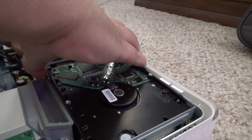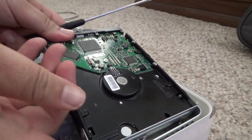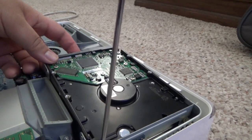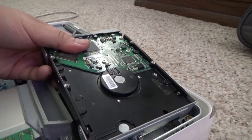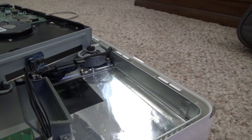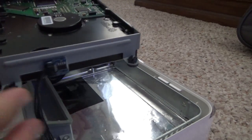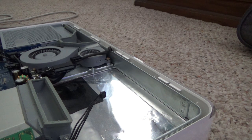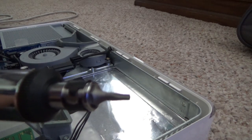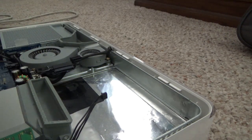I'm going to disconnect the power and the other cable. I'll make sure all the screws are fully out. I definitely don't want to lose these screws — including the one that just fell. Now I'll disconnect the temperature sensor — like that. Hard drive is out. I'll use the Torx bit to remove all four bracket screws, two on each side.